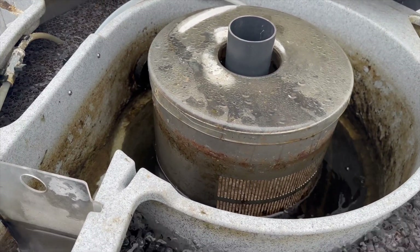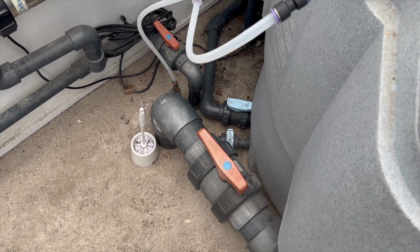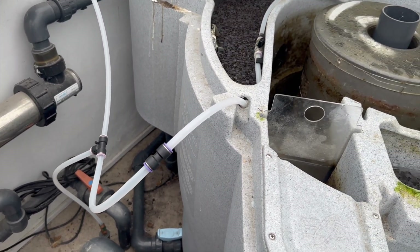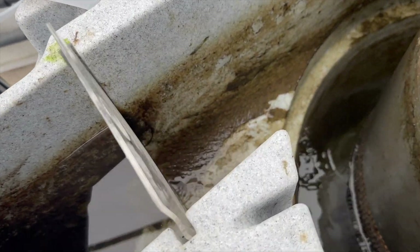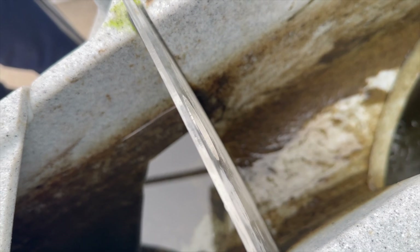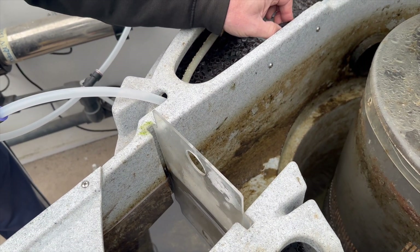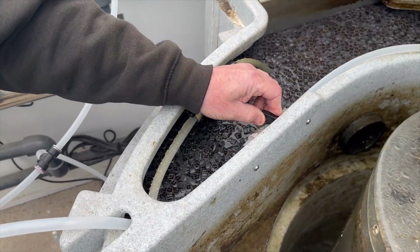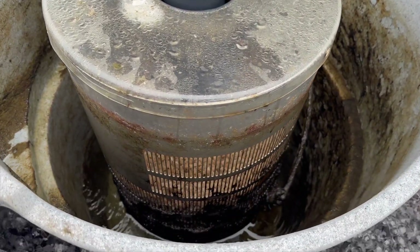Now we open the waste valve so the level drops. We'd always recommend putting a four-inch valve on the system from the bottom drain - if you ever want to take the Nexus off, you can shut the water off from the pond, which is always a good thing. The gates may be more for the pump-fed version but you'll get a little bit of water coming out through them. Now we switch the air over, and that's running back into the bio.